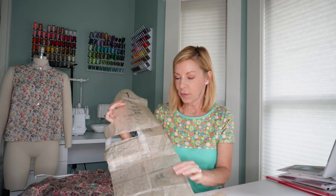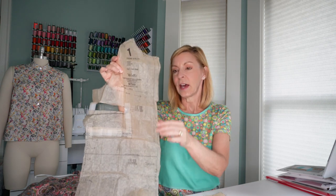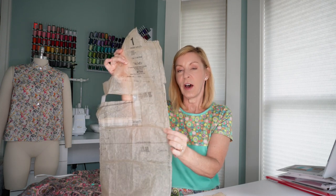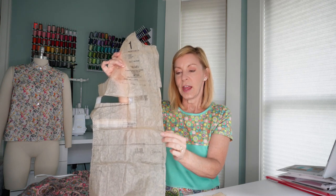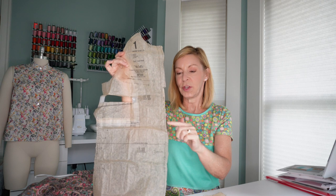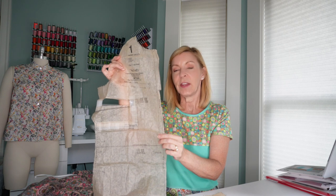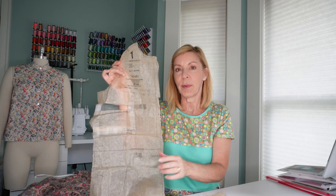To get the best results from this placket, I would suggest first transferring all the markings from the front of the shirt pattern to your fabric. There's a little line where you're going to stitch, and some dots that mark where the bottom of the placket is. You stitch down and across, then make a cut all the way down the middle — until about an inch before the dot — then cut diagonally into the dot. I think I didn't quite cut to the dot, which created a slight pucker at the corner.